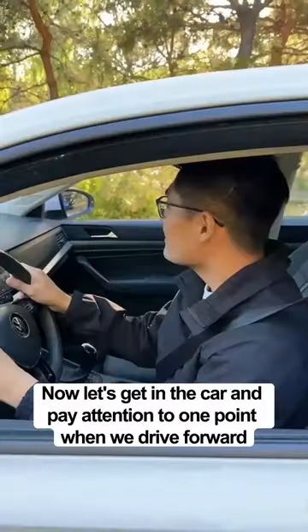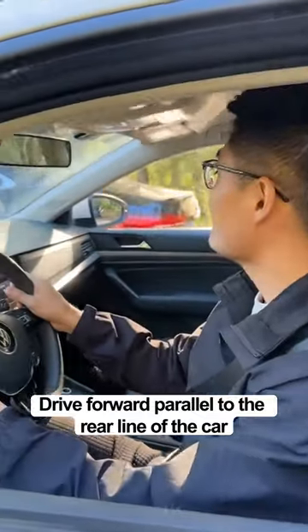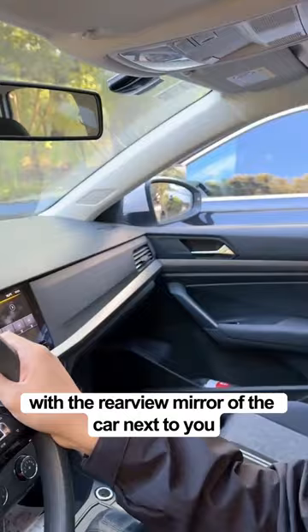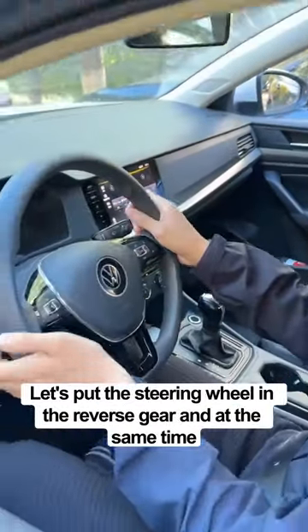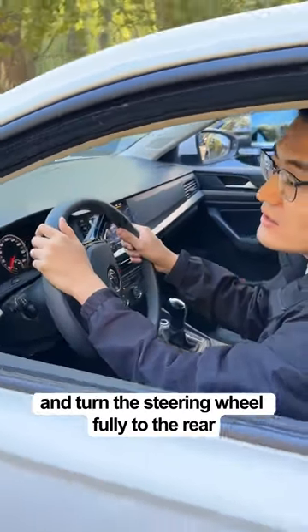Now let's get in the car. Drive forward parallel to the rear line of the car, then stare at the right rear view mirror. When the right rear view mirror is aligned with the rear view mirror of the car next to you, put the car in reverse gear and at the same time turn the steering wheel fully to the right.